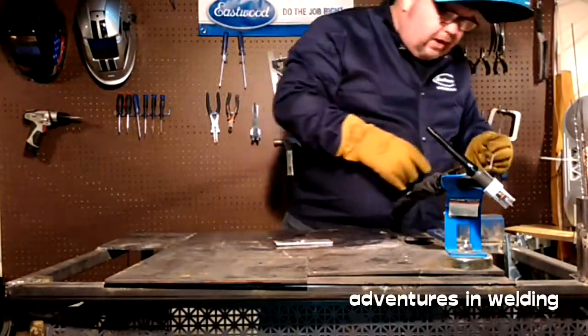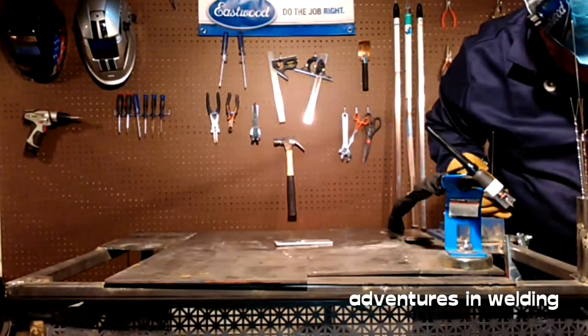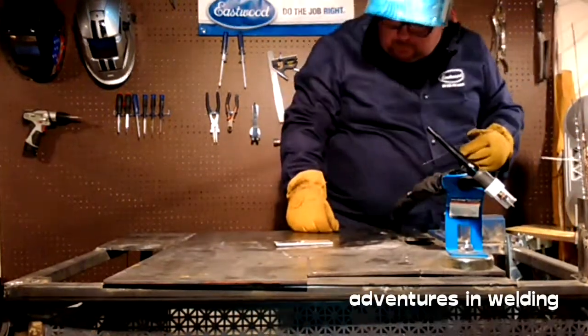And now for the final one, we'll turn it almost completely electronegative and see what we get.